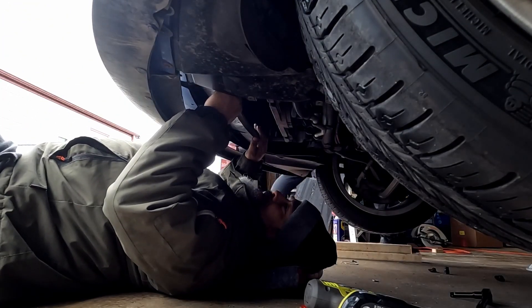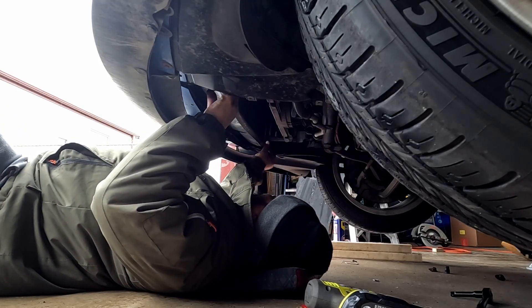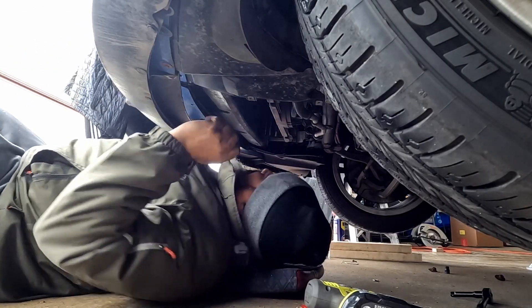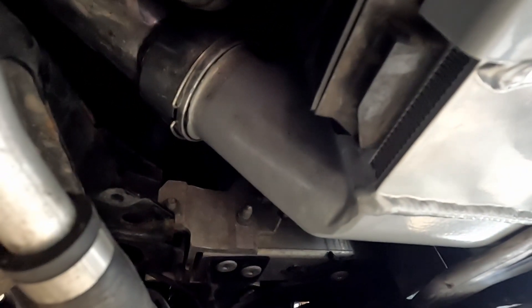Sorry for not recording taking it out — it's really tight down there, kind of impossible to show. Let's see how this thing goes in — it's heavy. There's a screw right here and another screw over there. See how the clip went on right here — it's solid, doesn't move. Now we've got to put the belly cover back where it goes.